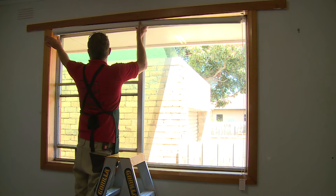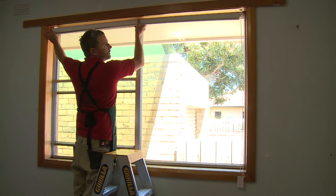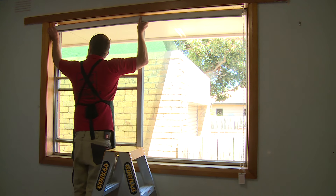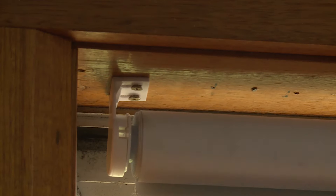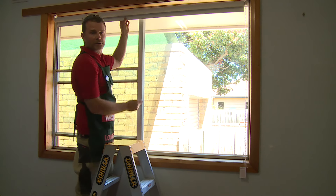It's got a bit of flex in it, so you can move it around a little bit like that just to get it lined up. All you need to do is slot it into that track, and Bob's your uncle — you have a roller blind working.